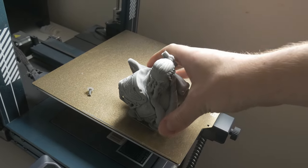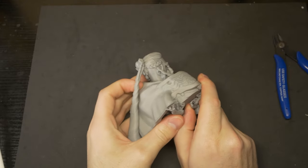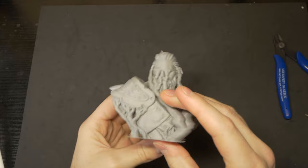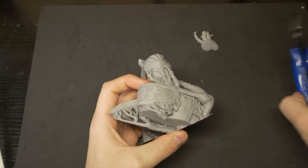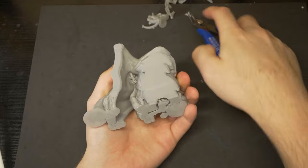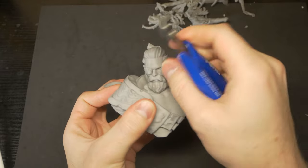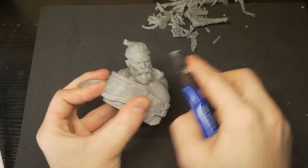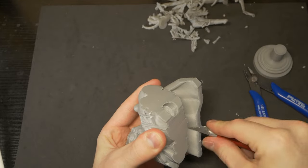This model turned out fantastic. All I had to do was go around and start pulling off the support materials. I did a little bit of cleanup, removing any small areas of stringing, curling, or anywhere that blobs had formed on overhanging areas. Overall, this print looks great. There are very few layer lines on the actual character itself, and just a little bit of cleanup needed on some of the edges.